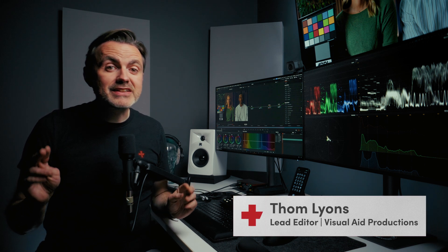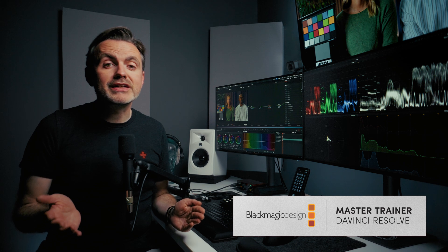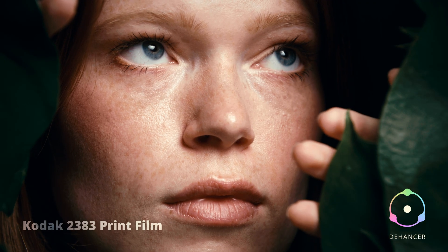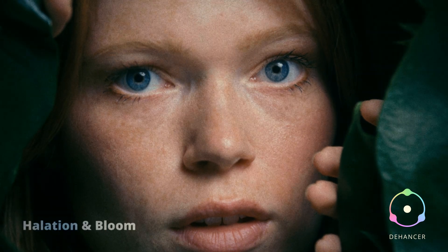If you're chasing that elusive cinematic look, chances are what you're really trying to do is make digital footage feel like it was shot on film. Recently, the folks at Dehancer reached out to me and asked if I wanted to check out their plugin that they claim can deliver an authentic analog look.